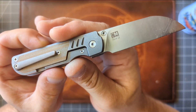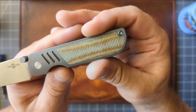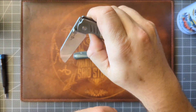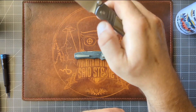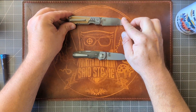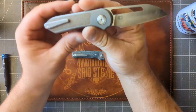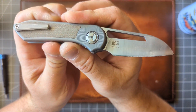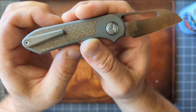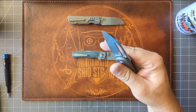The TS174 is in D2 steel with natural micarta. It does have a thumb disc and a front flipper — one of the CM Knife Designs from Tucson that I absolutely like. The other one is this chonky boy — this is the TS319 in 14C28N and burlap micarta. This thing is awesome, but it is chonky for sure.